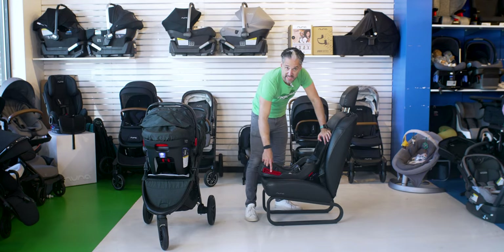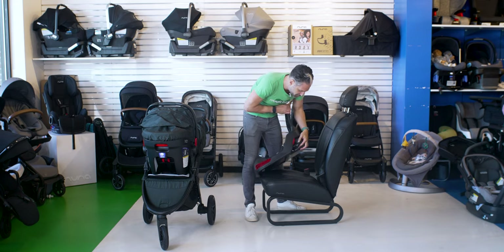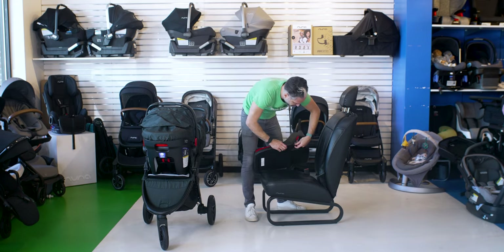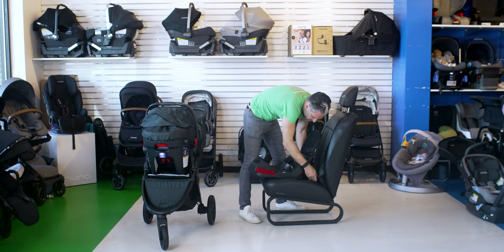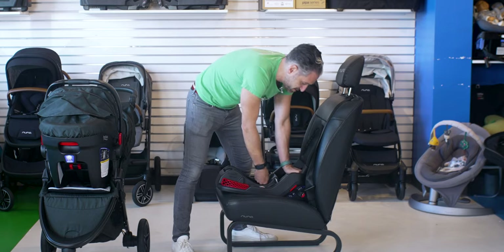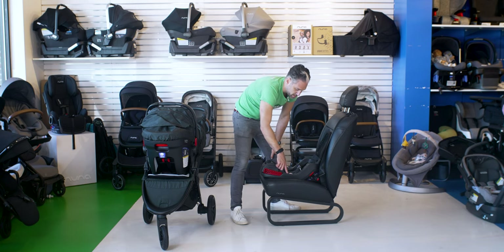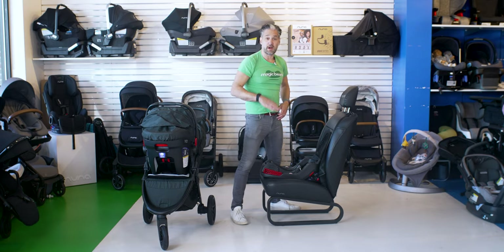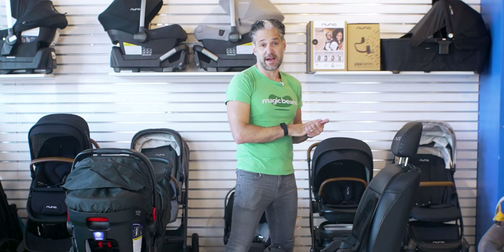Here is the base. You can see there's SafeCell technology for extra crash test performance — they have that on their convertible car seats as well — and a generous rebound bar on the back. To install, you pull out the LATCH connectors, untuck them, and click them in. Then find the straps in the middle of the seat, push down some weight, and pull to tighten until you have less than one inch of movement. There's an easy level indicator so you can tell it's properly angled. This isn't a full installation video — check Britax's own videos for detailed guidance, as they are fantastic car seat experts.